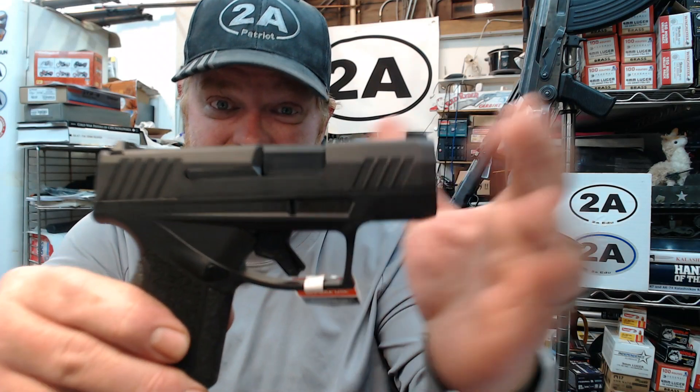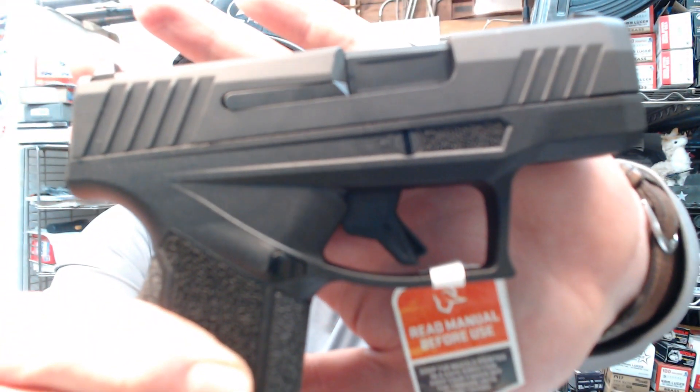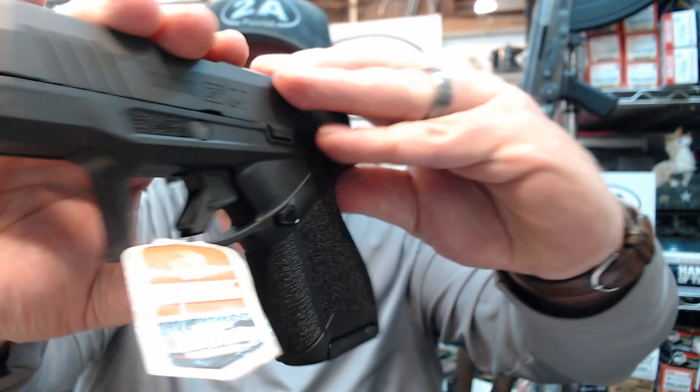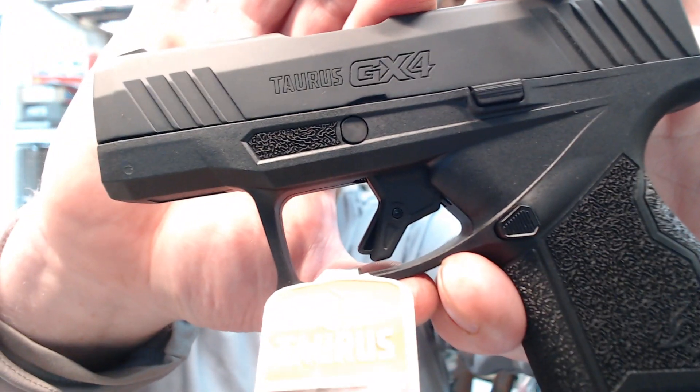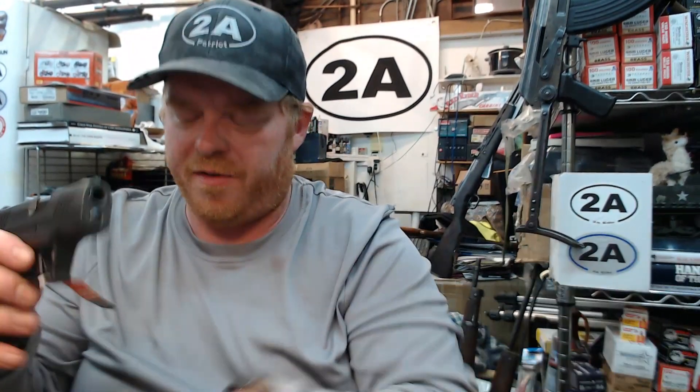This has the styling of the Taurus TX-22, as you can see right away, and it's a really sharp look. I'll move it around so you can take a couple quick peeks. But this is also not just a 9mm version of the TX — it's actually built completely differently.